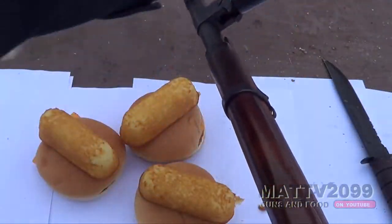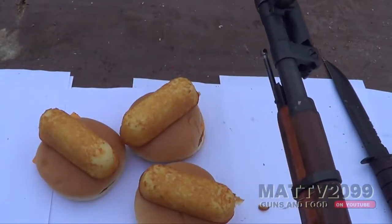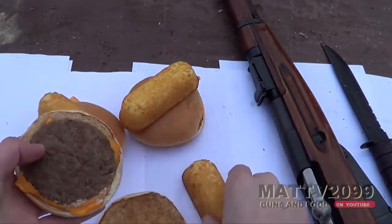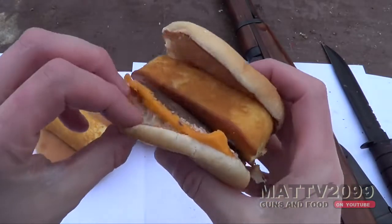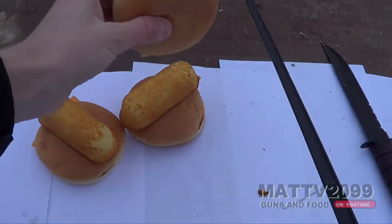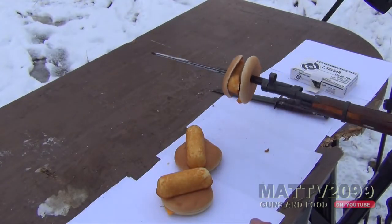This is an M44 Mosin, one of the coolest Mosins ever made. I'm not a fan of the 91/30s because they're just freaking 40 pounds and 12 feet tall. So first let's feed it one. Doesn't that just look so yummy? I mean just look at that burger, man — absolute gourmet. I don't think I could possibly make one better myself at home. It's impossible.